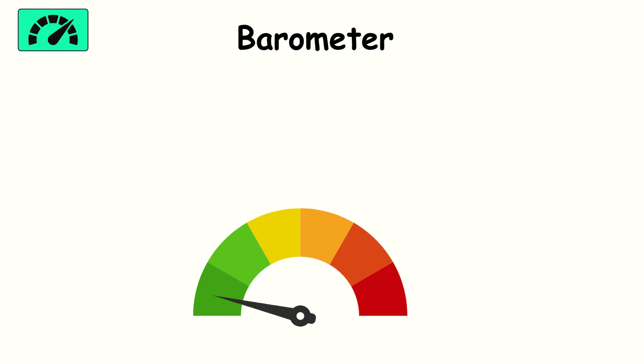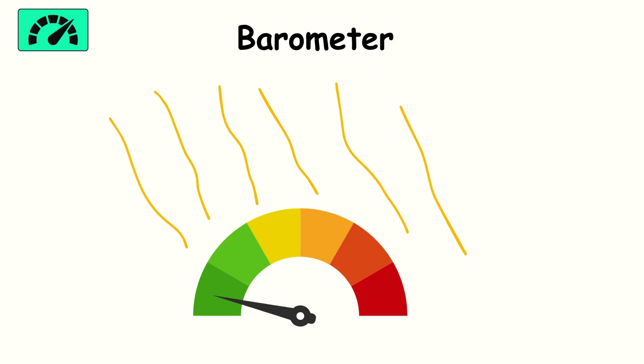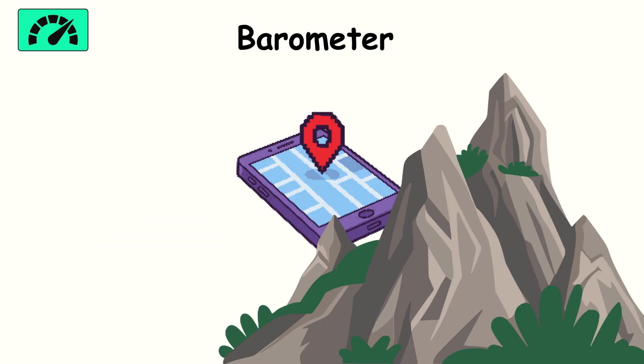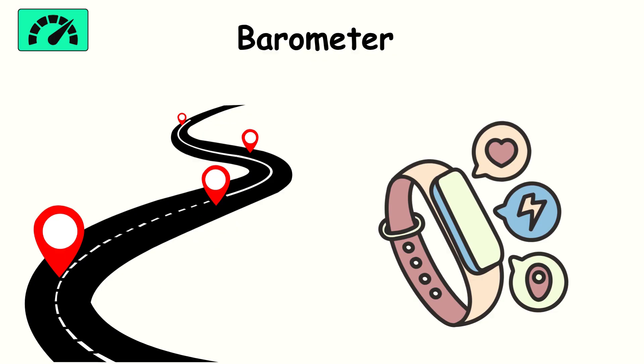Barometer. The barometer measures air pressure. At first glance, that seems odd for a smartphone, but it improves location tracking. By detecting changes in altitude, it helps your GPS pinpoint whether you're on the ground floor or the tenth story of a building. That makes navigation and fitness tracking more accurate. It's strong in outdoor environments, but weather conditions can affect readings, so it's not flawless.